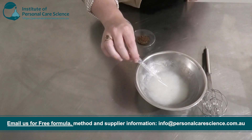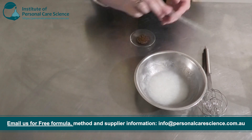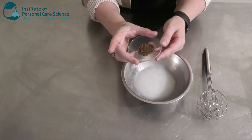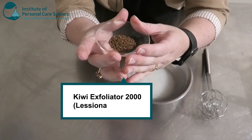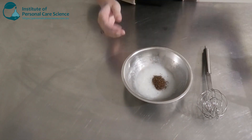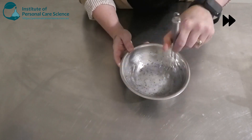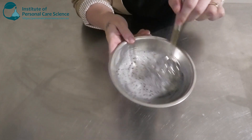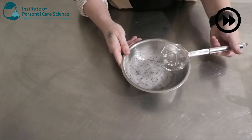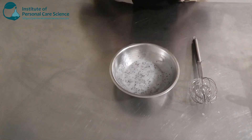Now I'm going to add my preservative. I've chosen Geoguard ECT as this is a nice natural preservative. And then I'm also going to add my kiwi seeds — these are a 2000 micron grade. I'm just going to mix those in, and as you can see they're already dispersing very nicely. Okay, next I'm going to adjust my pH.